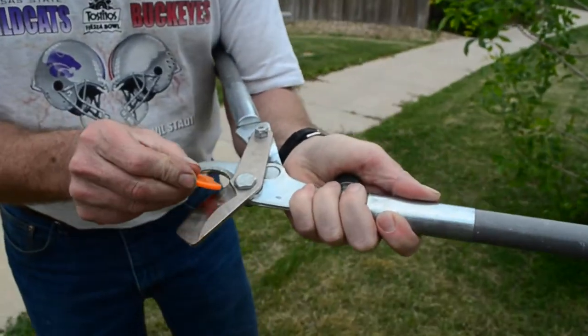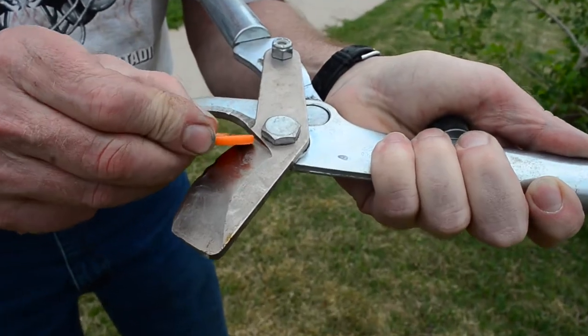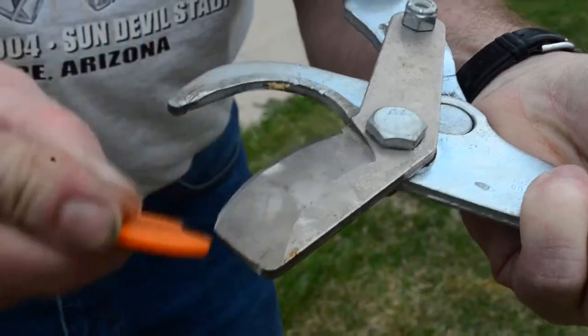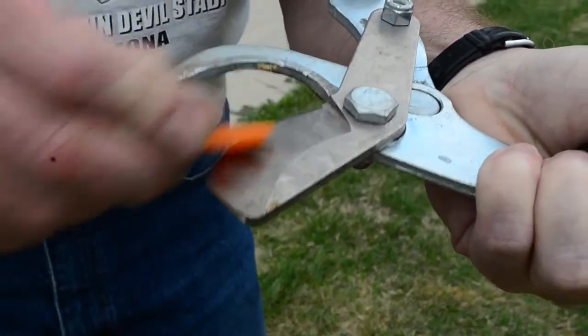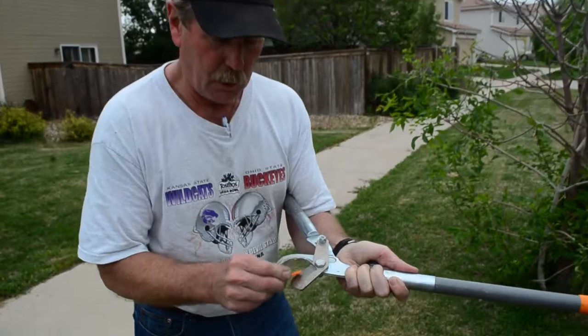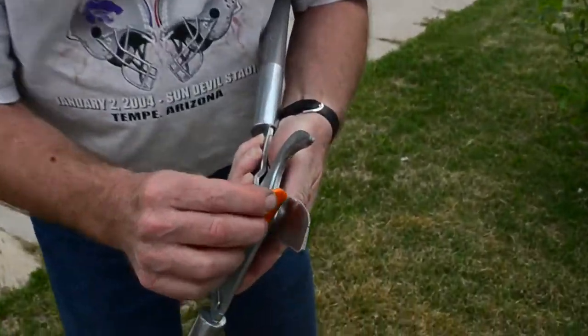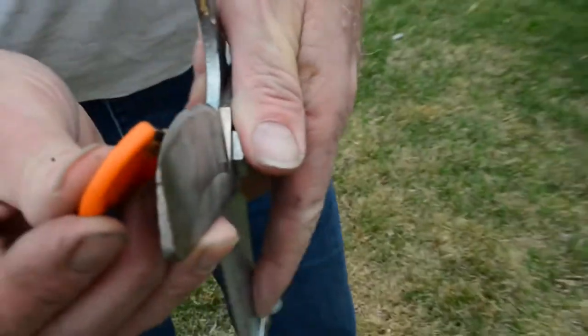If I take this one right here and hold it like this, and touch it this way, I can actually slide it down the blade like that. I can sharpen any type of pruners, grass cutters, things like that. Turn it over, keep it flat, slide it out the blade — it would look just like this.